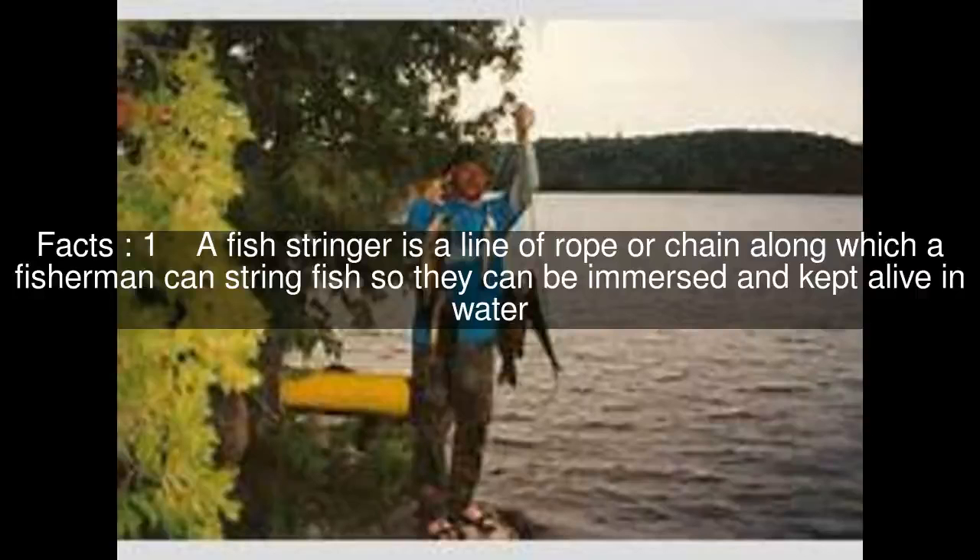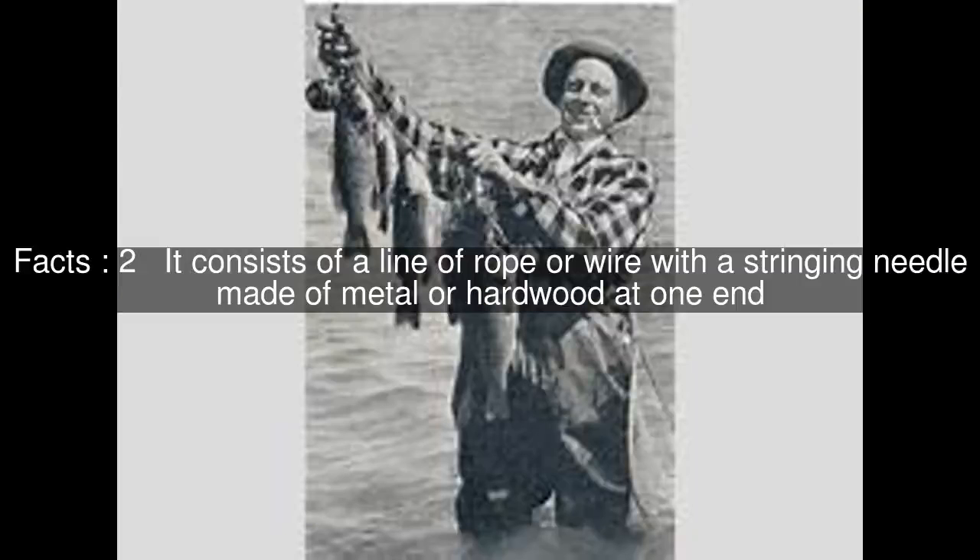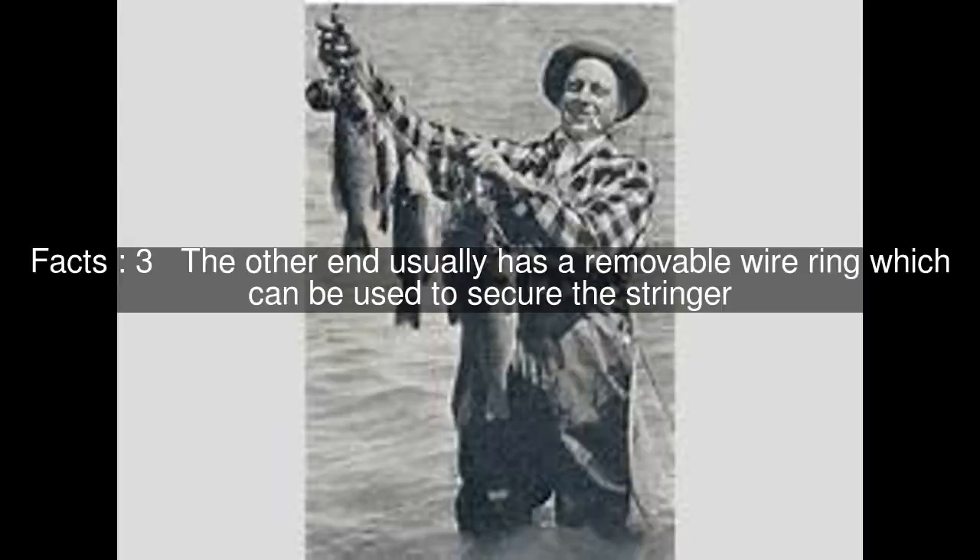A fish stringer is a line of rope or chain along which a fisherman can string fish so they can be immersed and kept alive in water. It consists of a line of rope or wire with a stringing needle made of metal or hardwood at one end. The other end usually has a removable wire ring which can be used to secure the stringer.